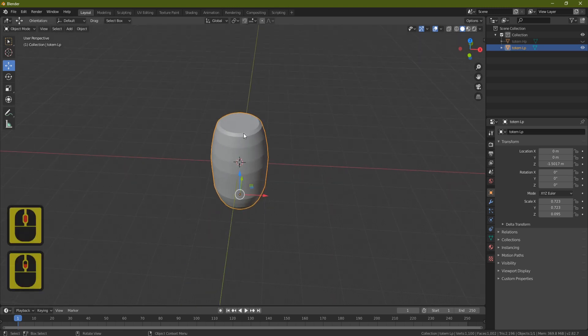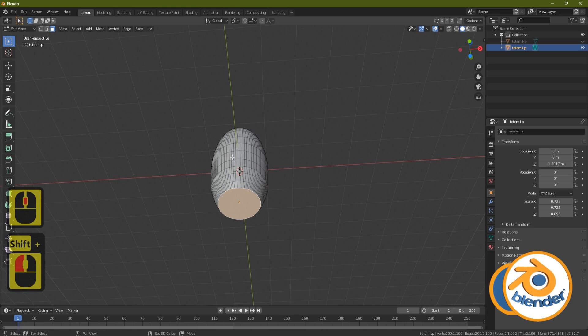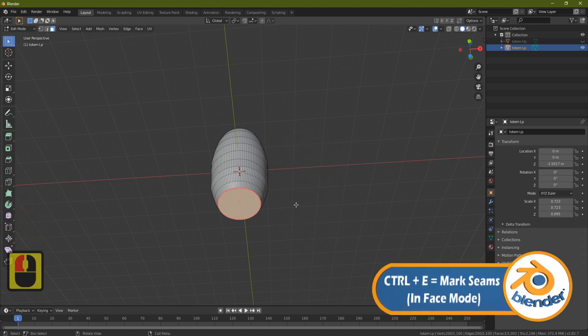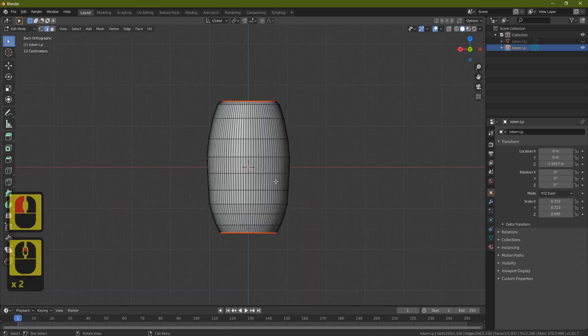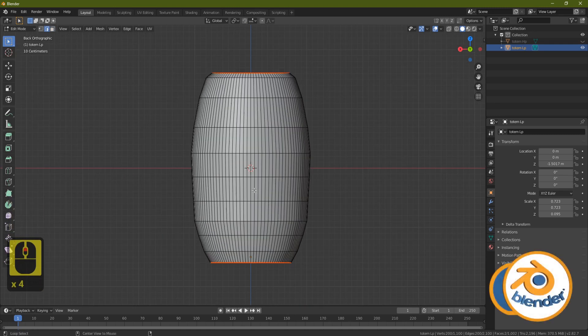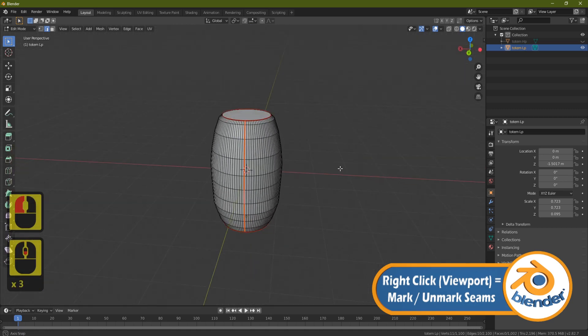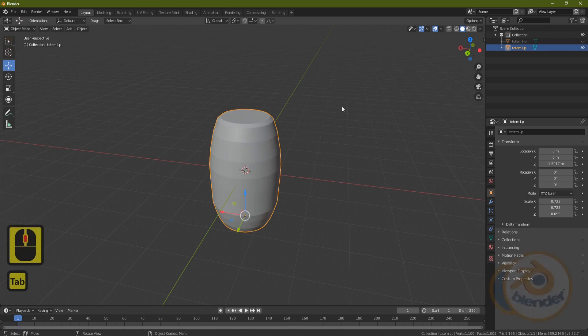We need to mark seams and unwrap it before we can bake the map. Press Tab, select the top face, Shift-select the bottom, then Ctrl+E and mark seams. Press Ctrl+1 on the numpad to go to the back view, go to edge select, grab the middle back edge, Alt+Shift+click to select all the way up, right-click and mark seam.